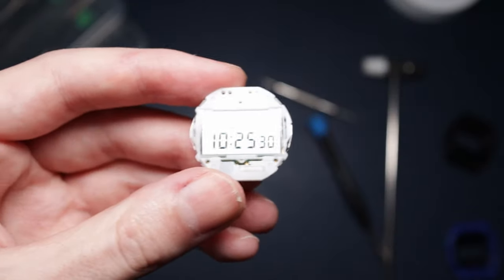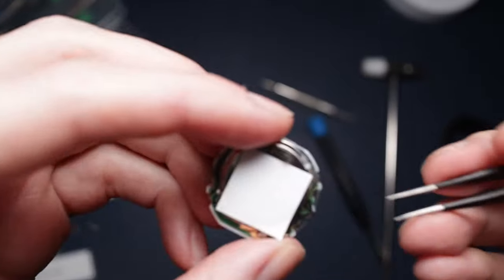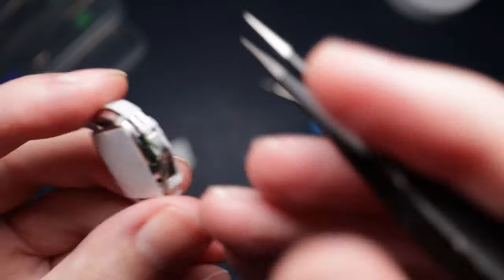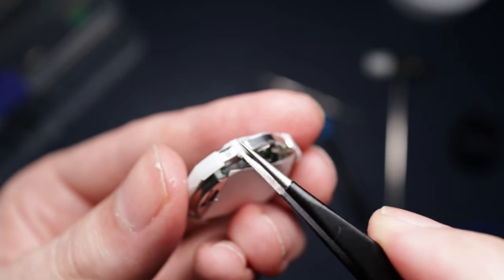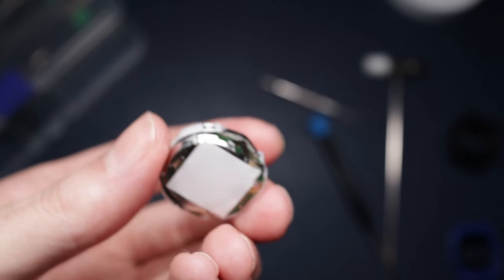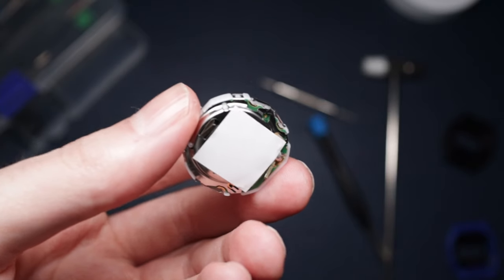I've potentially just broken two watches if this isn't going to work. I think you just get some tweezers and pop those latches off. I'm going to do that off camera now because it's a little bit awkward to try and do this through the actual viewfinder.